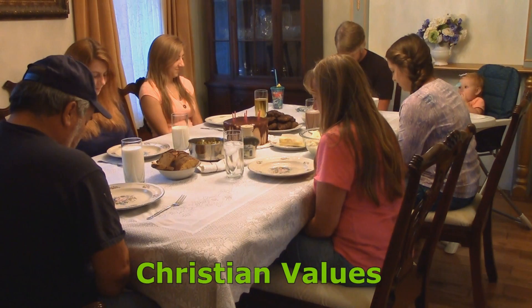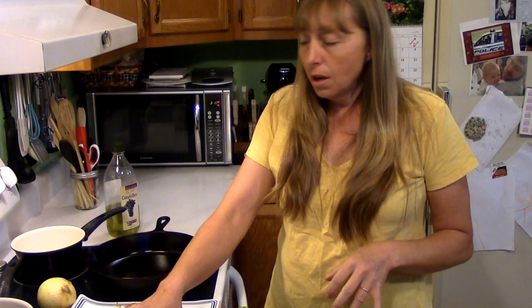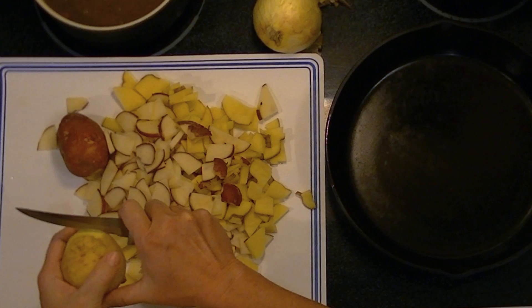Thank you so much for joining us. I like to use either Yukon gold or red skin potatoes when I'm making fried taters, and you can use either or both. I have both here. You want to make sure you wash them really, really good first or your fried taters will taste dirty.